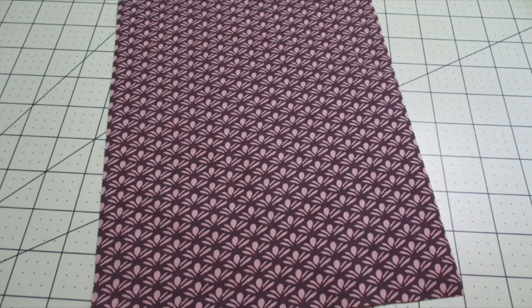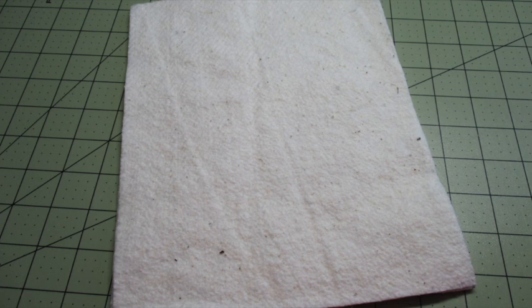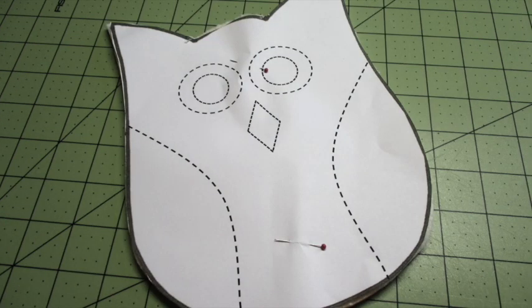First, place a piece of owl fabric with the right side of the fabric facing up. On top, place the other piece of owl fabric with the right side facing down, and center the batting or Insulbright on top. Cut out the body template and center it on top of the stack, pin it in place, and cut it out. If you find the stack is too thick, go ahead and disassemble some of it and cut the layers separately.